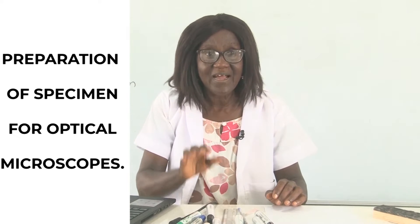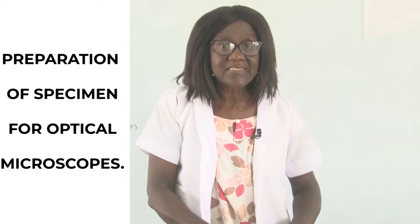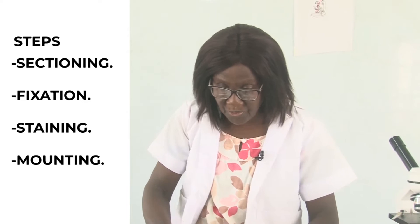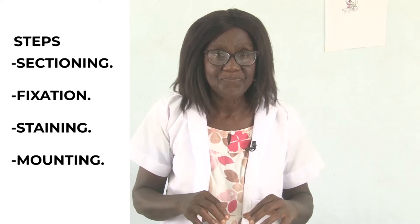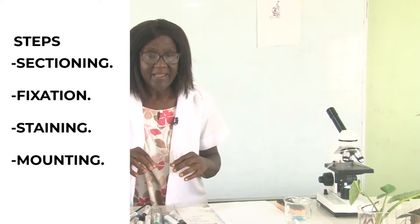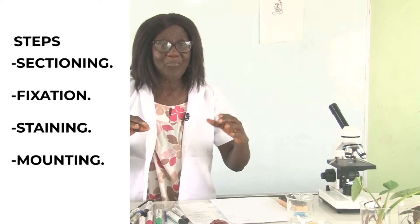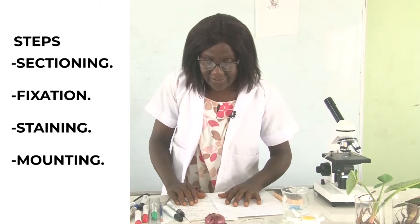There are various steps to preparing specimens. The steps include: sectioning or cutting — you need to cut the specimen you are going to put on the slide. Then there's fixation, which is putting the specimen in a chemical, usually 70% alcohol. Then you stain the specimen, and then you mount the specimen. These are four steps which can be compressed into three.